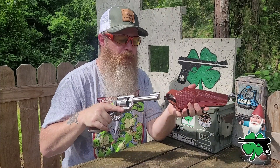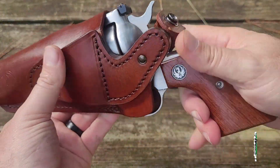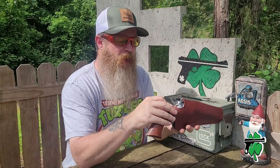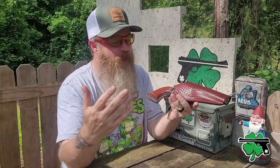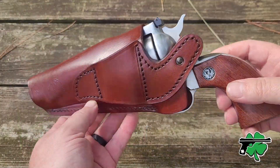The revolver comes out of the holster fairly quickly, which is great. Going back in is not necessarily as fast because you've got to pull the strap out, make sure it gets behind that hammer, and then snap it back in place. Most holsters don't re-holster as easily as drawing.